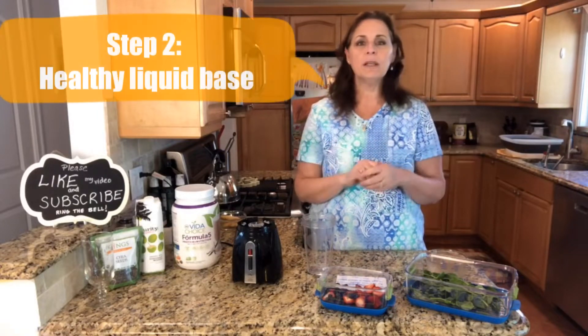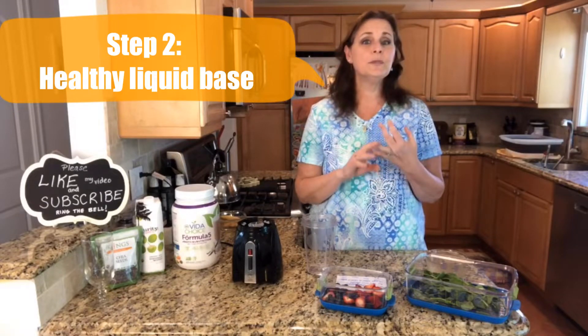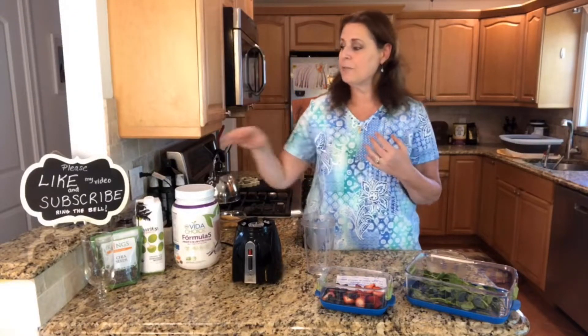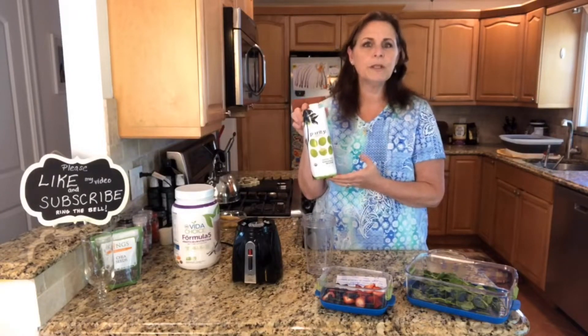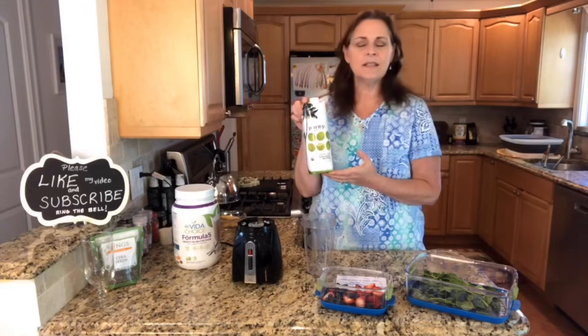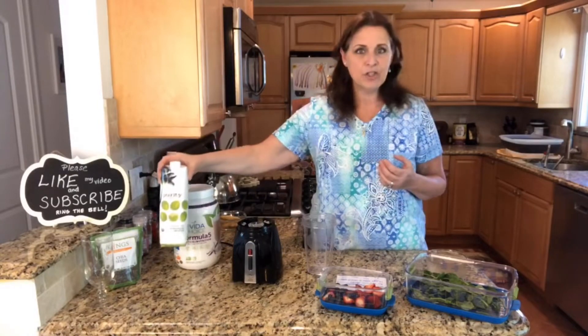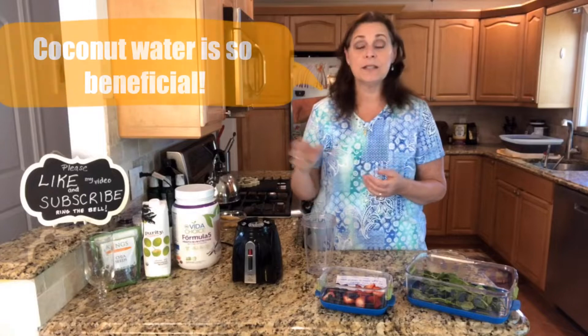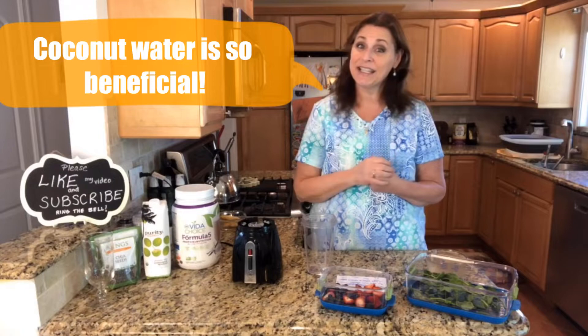The second thing that you want to use is a healthy liquid base. I'm going to stay away from milk — a lot of people don't want to use any dairy at all. So you can use just regular filtered water, or a nut milk you could make yourself. But today I'm using coconut water. It gives you hydration and electrolytes without the sugar that energy drinks do. They say it's really great if you have migraines because it has a lot of magnesium in it, and it's also great for a hangover.